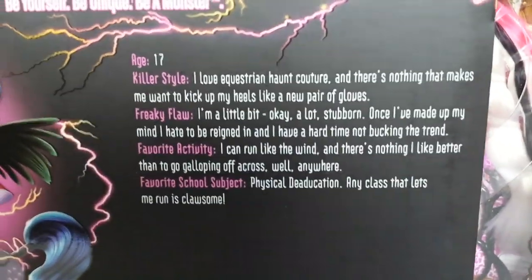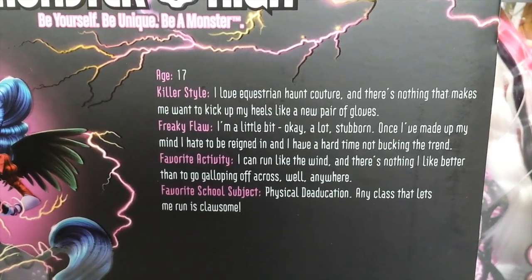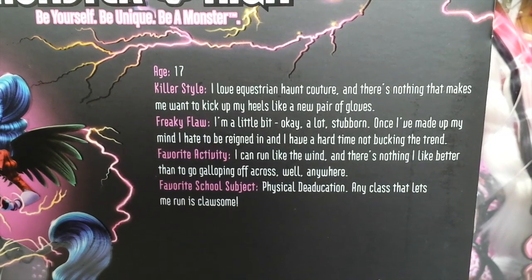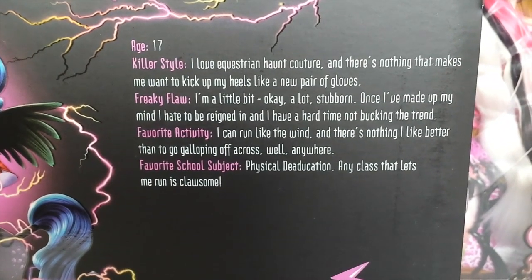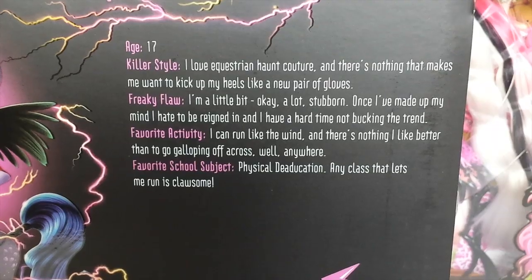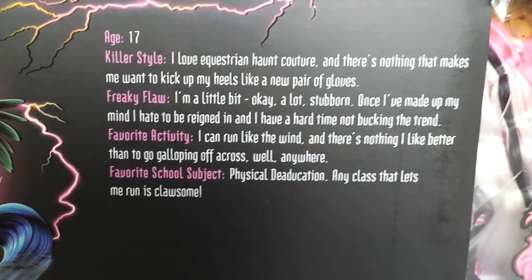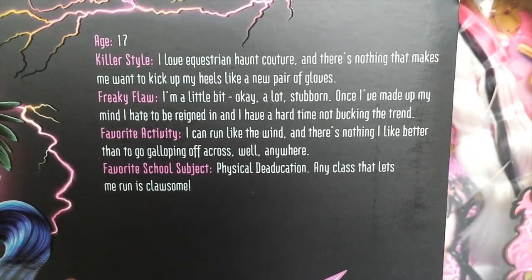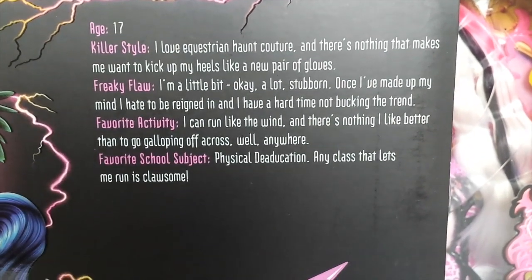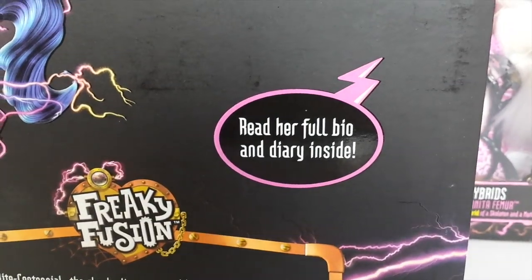To the right of that is her bio. It says age 17, colour style: 'I love equestrian haute couture, and there's nothing that makes me want to kick up my heels like a new pair of gloves.' Freaky flaw: 'I'm a little bit — okay, a lot — stubborn. Once I've made up my mind I hate to be reined in and have a hard time not bucking the trend.' A lot of puns there! Favourite activity: 'I can run like the wind and there's nothing I like better than to go galloping off.' Favourite school subject: physical education — 'any class that lets me run is clawsome.' And under that it says read her full bio and diary inside.